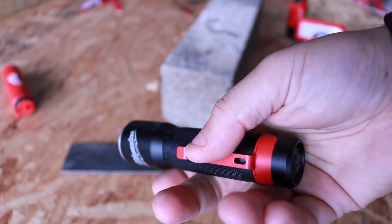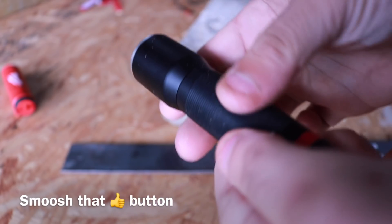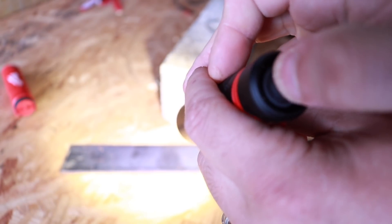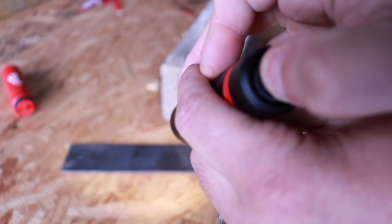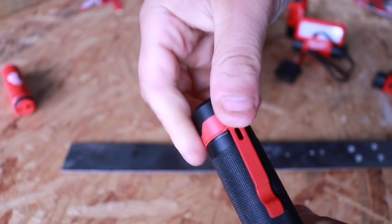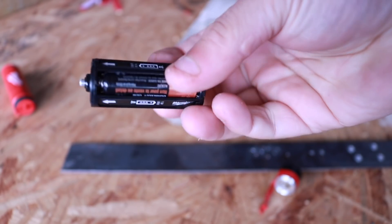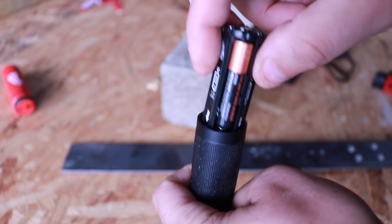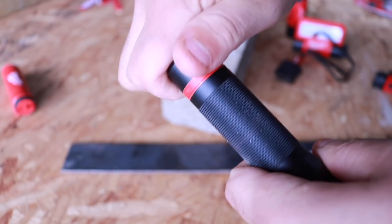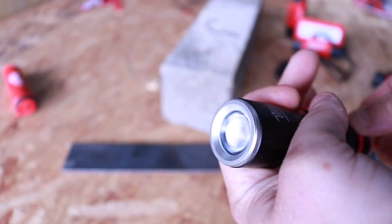Last but not least, the new 325-lumen focusing flashlight. This gives you the option of spot or flood. It's very well constructed, heavy-duty, all-metal casing with a nice grip and a pocket clip. When you push the button it kicks on to high; push again to shut off; push again for low; push again to go off — so it's high-off-low-off. This is not rechargeable — it takes three triple-A batteries in a case at the bottom, which do come included. High beam is 325 lumens for five hours at 115 meters beam distance; low beam is 25 lumens for 18 hours at 33 meters.